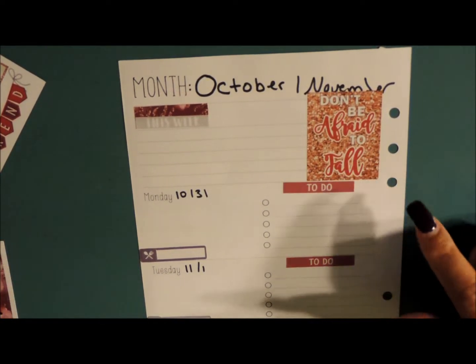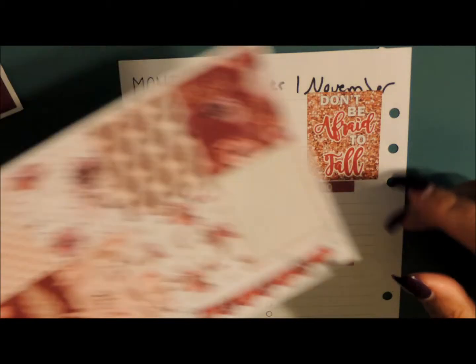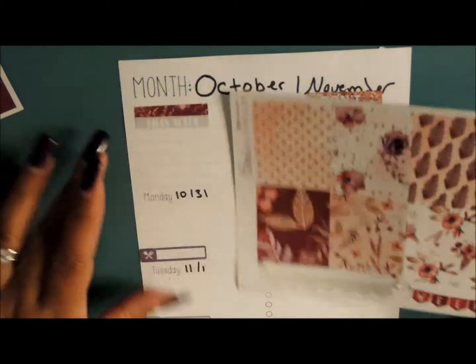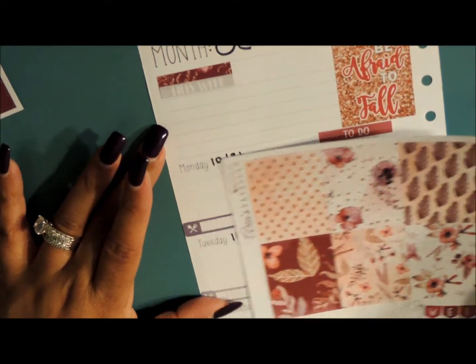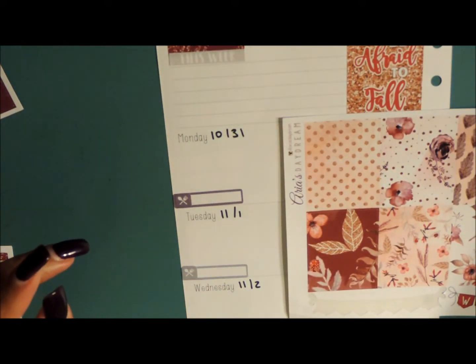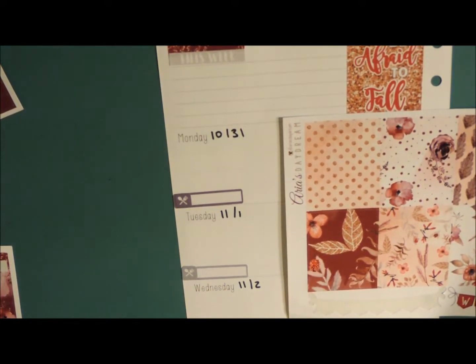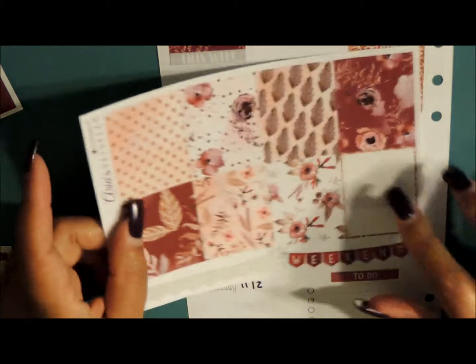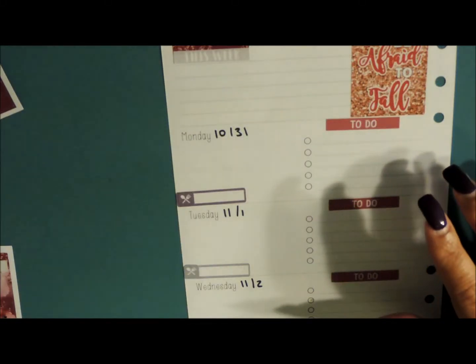I added my whatchamacallit here, and I think these are too big to go underneath, so they will probably go into my happy planner. I normally save these for my happy planner anyway.